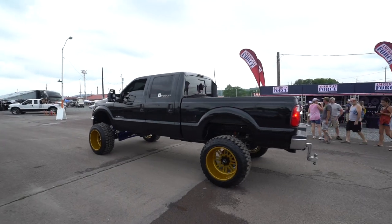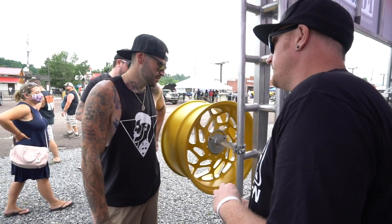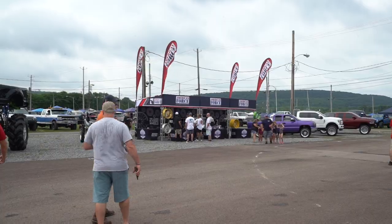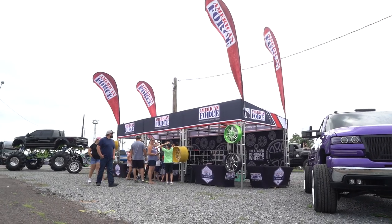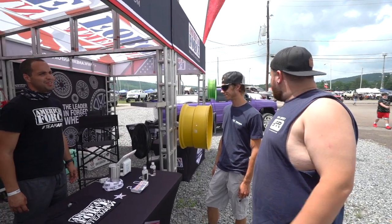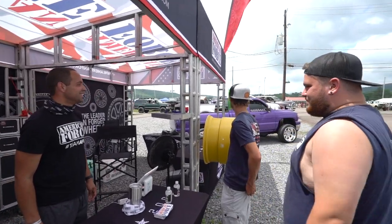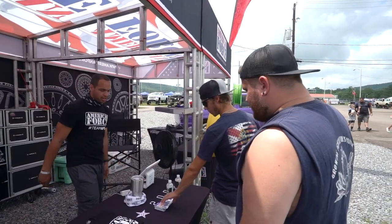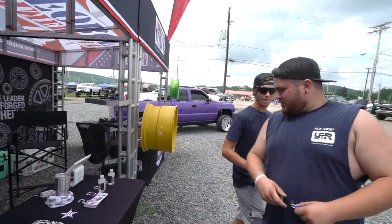I'm looking for 24s or 26s. I can do 24x14, 26x14, 26x16, and 24x12 in a concave. I've been on their website and that's a problem because now I have too much to choose from — it's like picking a pair of shoes, you never know which ones. We figured out with you guys — could we pass them on the highway here yesterday? Yeah, thanks.